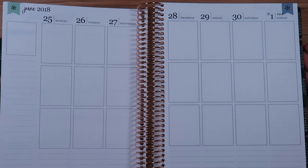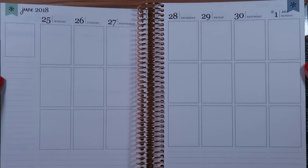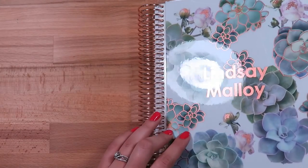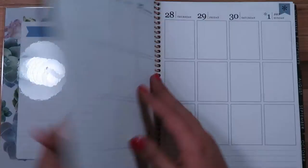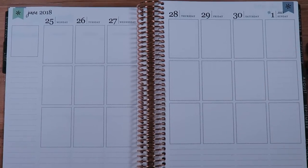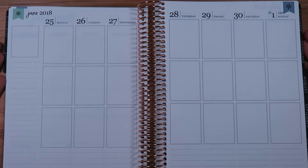Hi everybody, it's me Lindsay Molloy, and welcome back to my channel. This is the first week in my brand new Erin Condren — here's the front cover. I've got the rose gold version with the succulents on my vertical Erin Condren, and I am super excited to start this week.